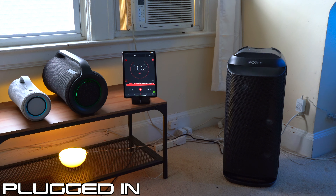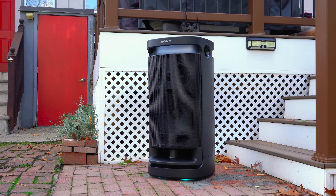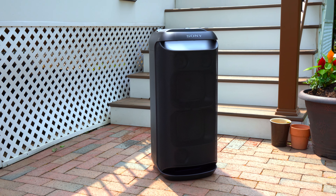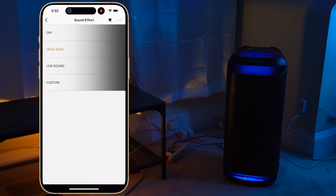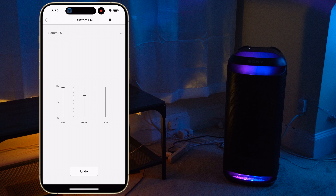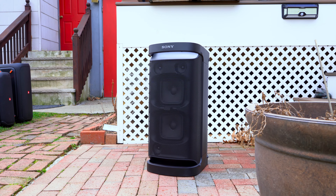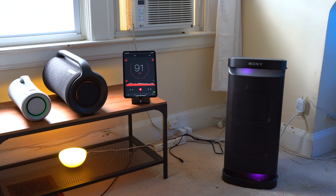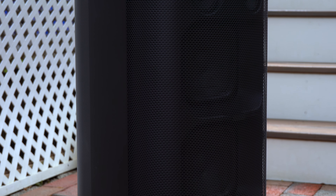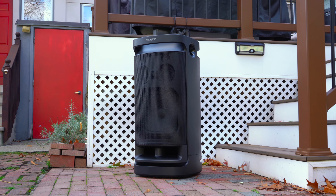In general the XV800 does seem a little louder than the XP700. When it comes to overall sound quality, both the XV900 and XV800 have a much more balanced sound signature — they still have good bass but it's not overpowering, and the vocals have room to breathe. Personally I think Sony got it right with their stock mega bass EQ on both the XV900 and XV800. The XP700 doesn't sound as open because the bass is more overpowering and vocals aren't as forward. The bass on the XP700 has more physicality to it, whereas the XV800's bass is more audible and smoother. I prefer the more balanced sound of the XV800 over the XP700.